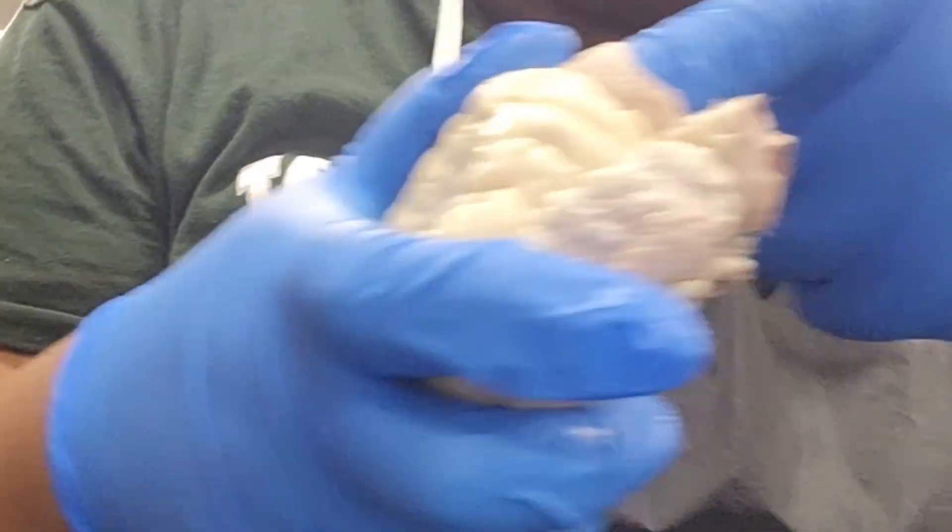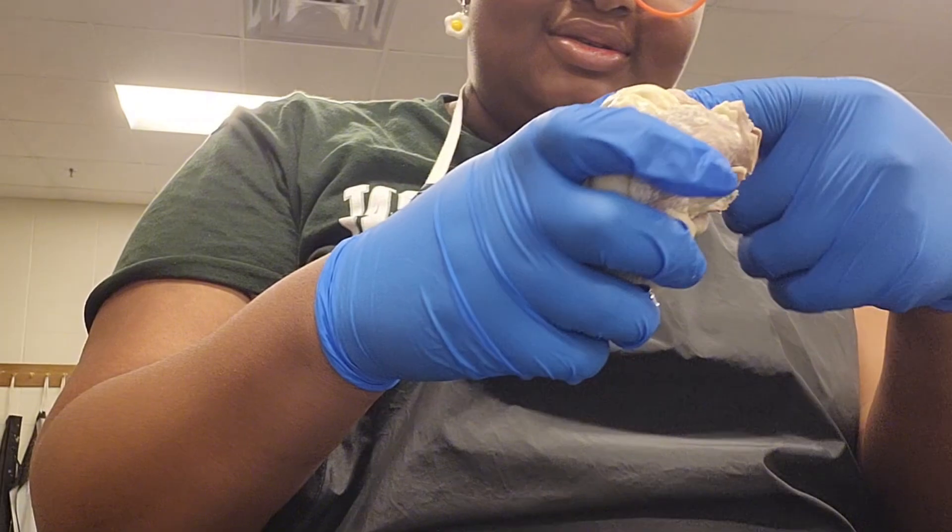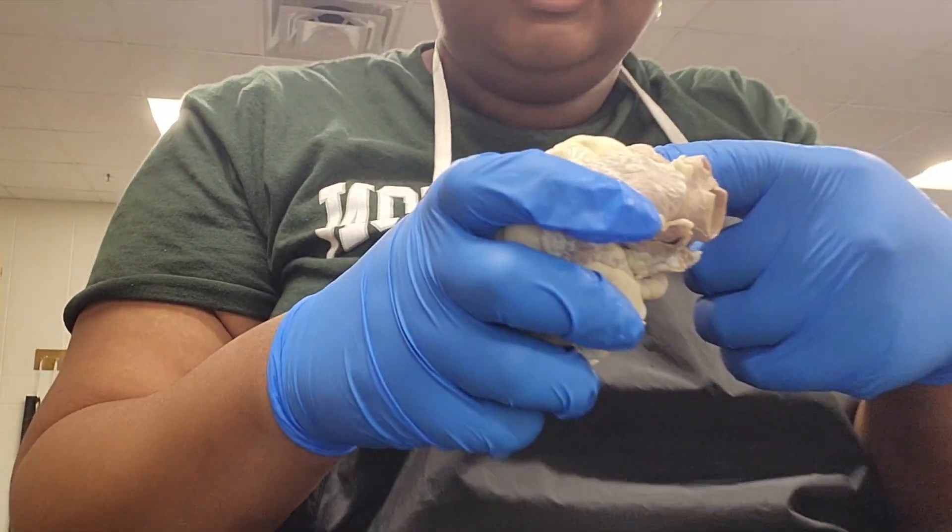However, since every heart is different and since some of these arteries and veins have been severed, it is a little bit hard to tell, so I could be wrong.